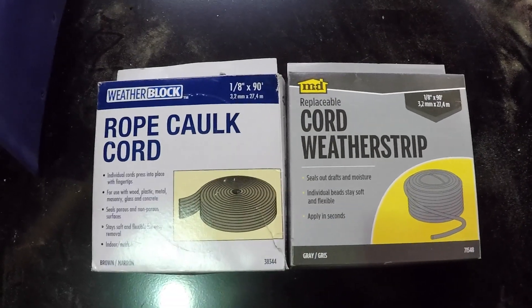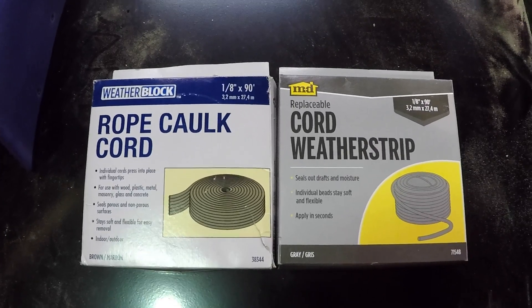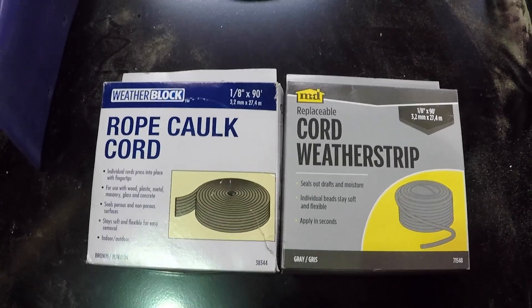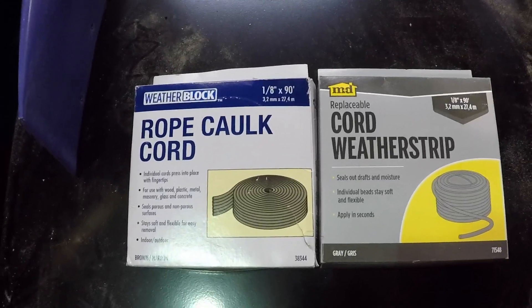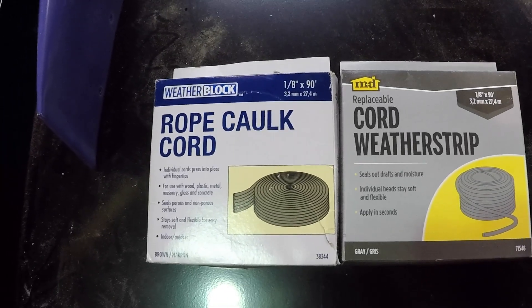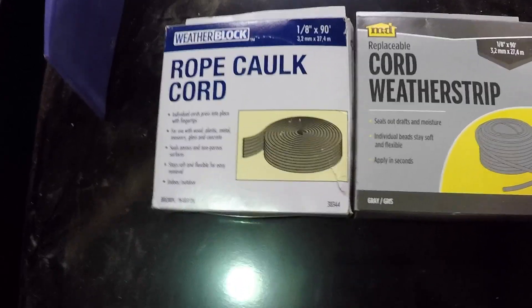Good morning ladies and gentlemen, and welcome to Grumman Polish YouTube channel, directly supporting the Grumman Polish Association. Someone emailed the other day saying they didn't know what we meant by rope caulk — they went to Ace Hardware, Lowe's, and Home Depot and nobody knew anything about it.